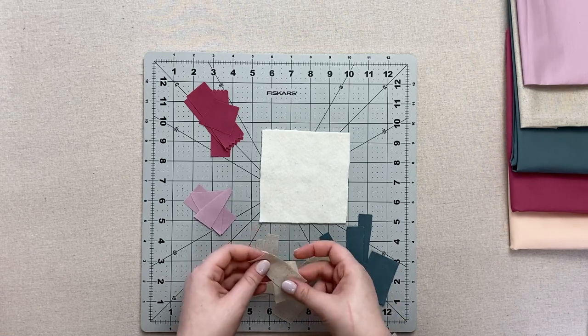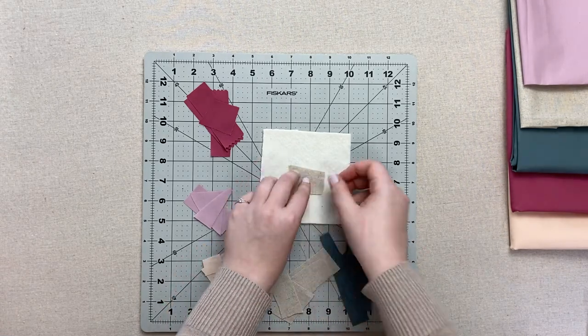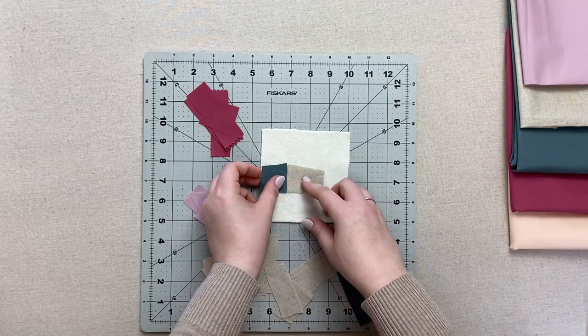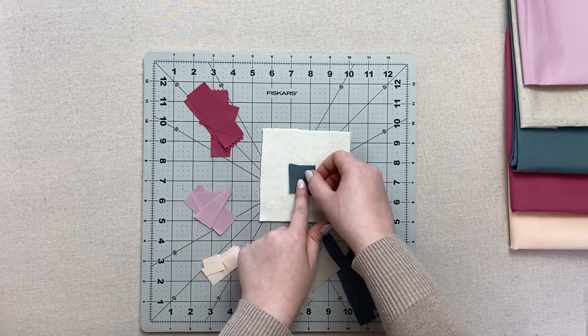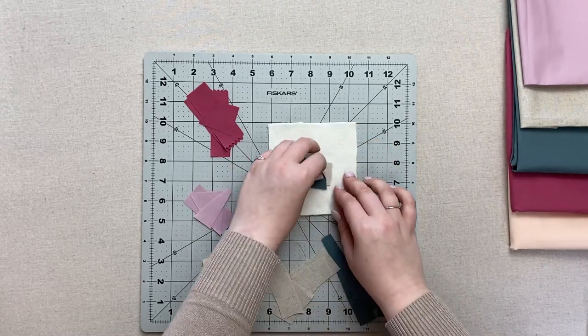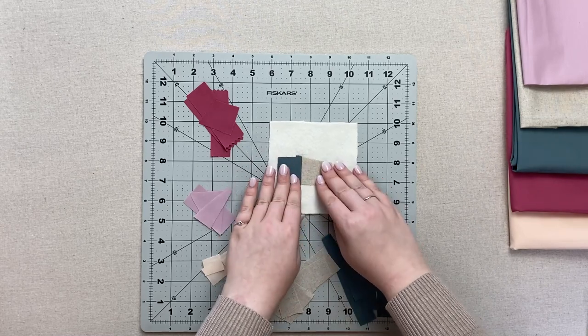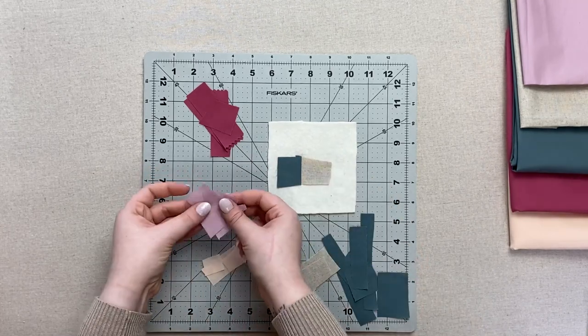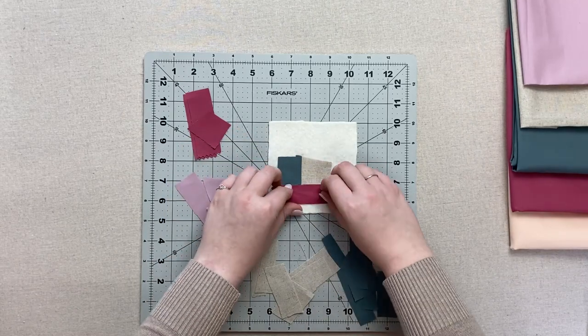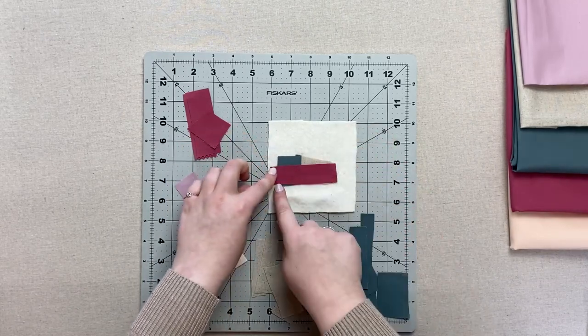Start by placing two pieces of fabric right sides together on top of your batting and stitch one quarter inch along one side. Open the two pieces and finger press the seam flat. Choose another piece of fabric and place it along one of the sides of the unit you just sewed, right sides together, and stitch.